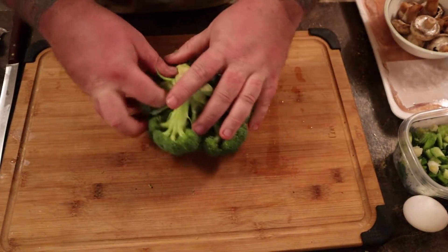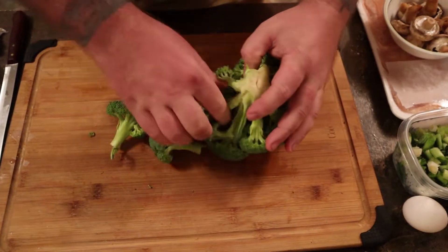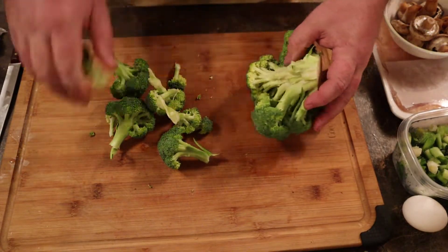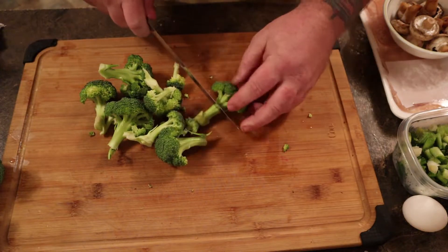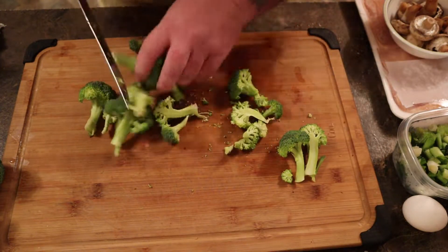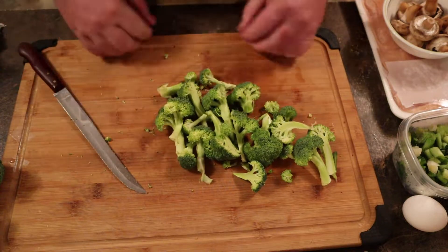Broccoli — we're only using about half of it here. Super cheap, it was like 40-something cents and we're using like half. Just tear them off, take the little trees out. You can cut these up a lot smaller; I usually just half them because I want big pieces in it. I want to see what I'm eating. At restaurants they try to sneak carrots and peas in — the same size as the rice. I don't like that.